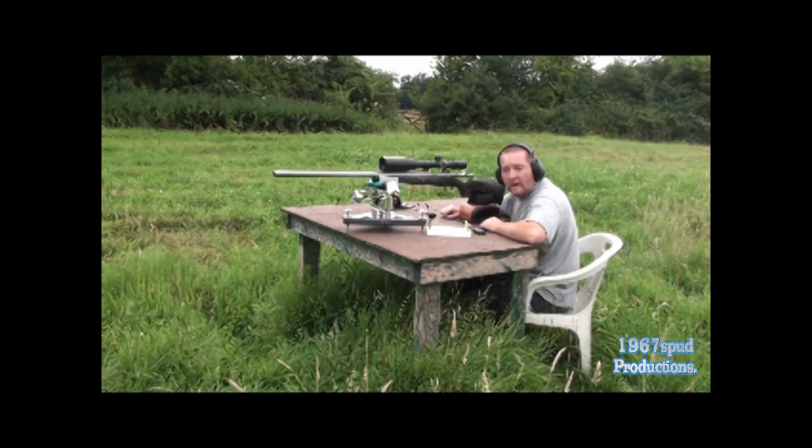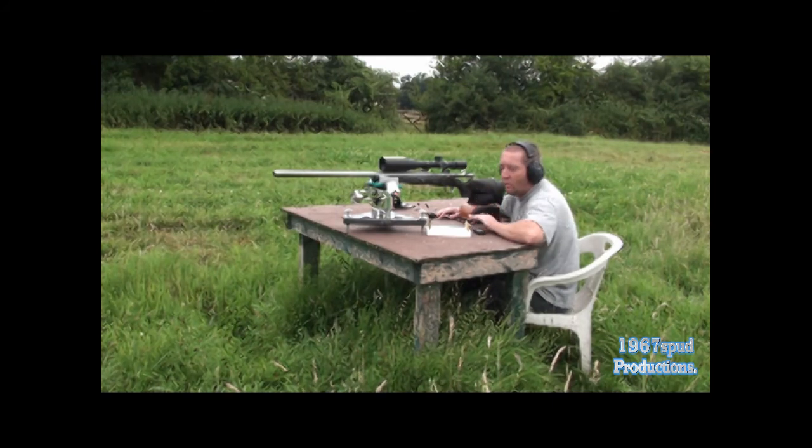It's just pretty warm now. What I'll do is take the camera down to the bottom end and have a look at the groups. The group on the left hand side — I should remember — is the Hornady 140 A-Max, and the group on the right hand side are the 140 grain Berger VLDs.